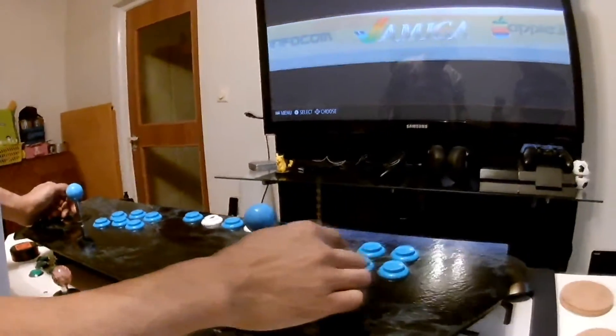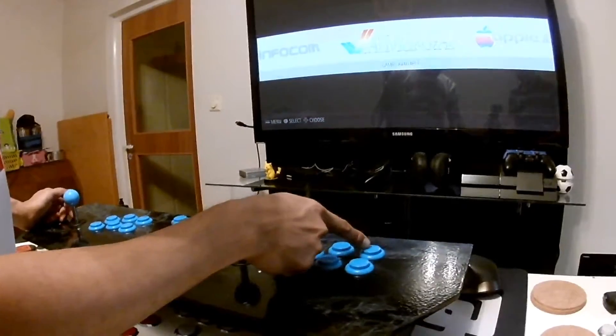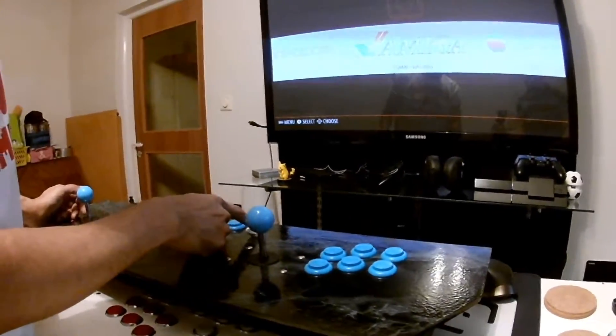And for player 2 it's the same: A, B, X, Y, left trigger, right trigger, start with select.